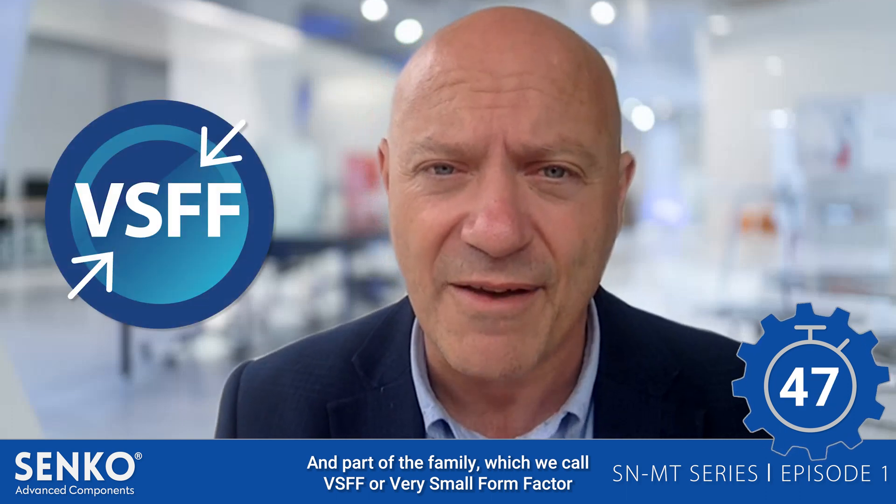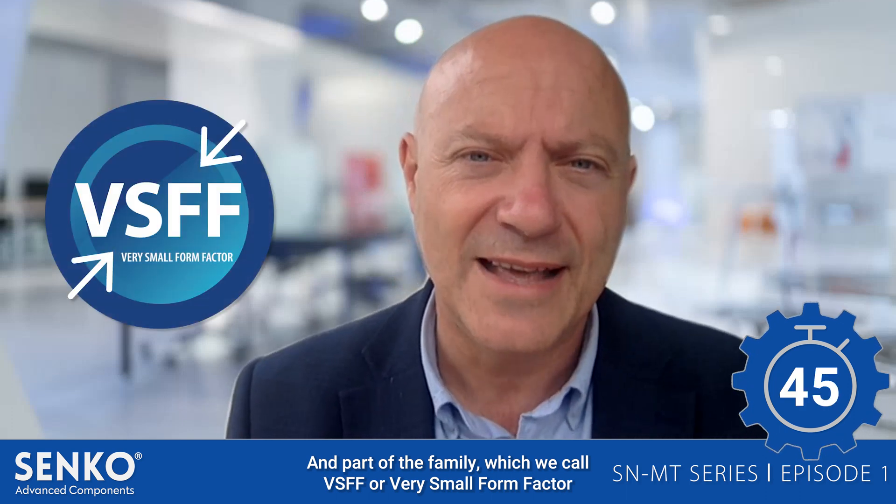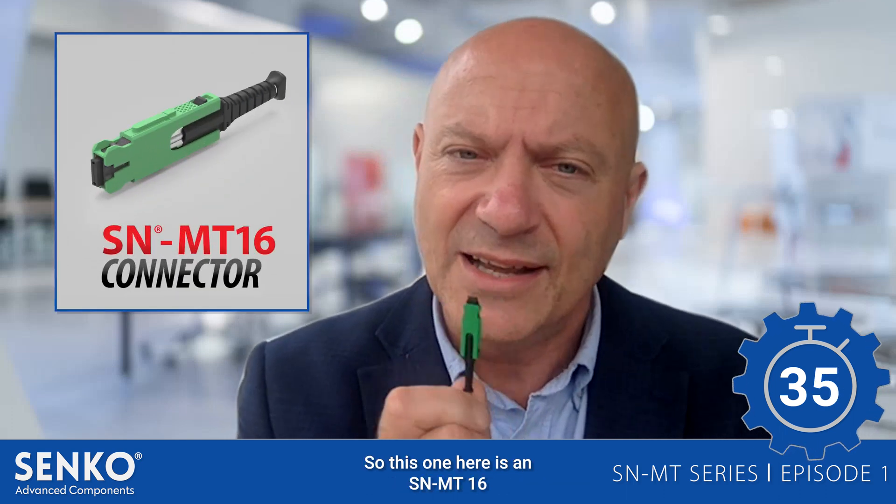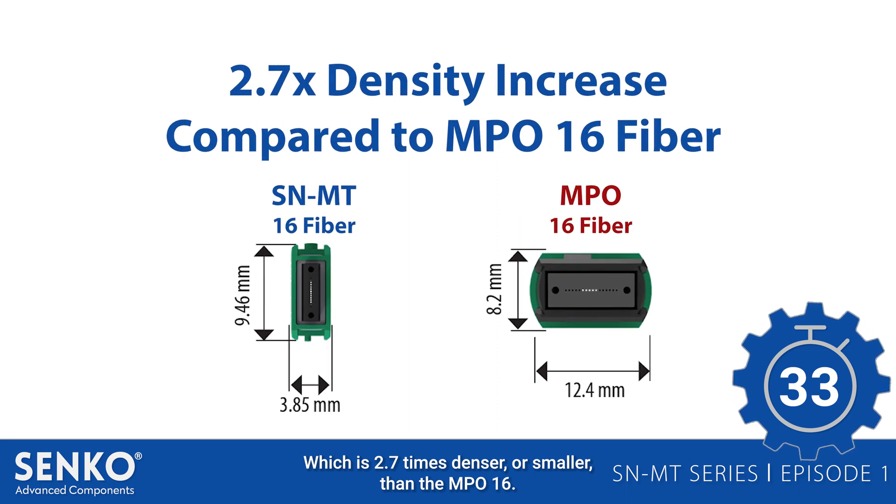Hi, Phil Ward here with a Senko 60 about the SNMT connector, a multi-fiber next generation connector developed in 2016 by Senko and part of the family which we call VSFF, or very small form factor. It's an appropriate name because these connectors are considerably smaller than the legacy connectors of the same fiber count. This one here is an SNMT16, which is 2.7 times denser or smaller than the MPO16.